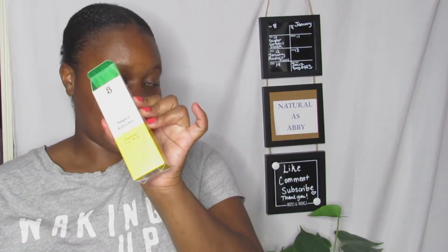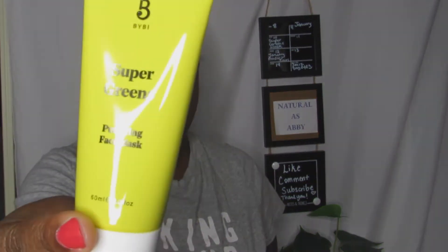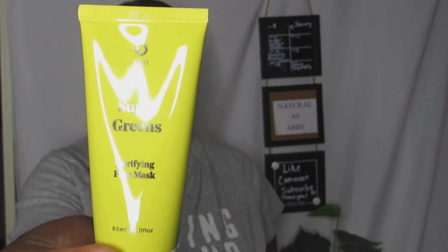This is the box it came in, and this is how the actual packaging looks like. What I'm going to do is prep my face — wash it, tone it, put this mask on, hop in the shower, come back, and put the mask on for you guys on camera.